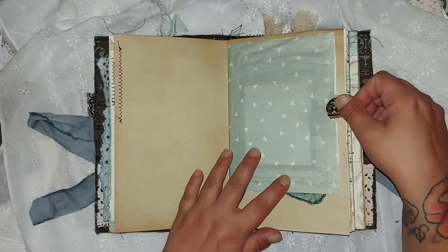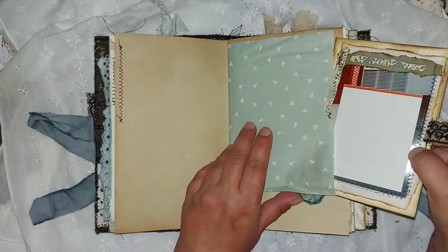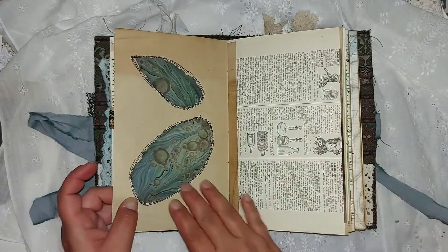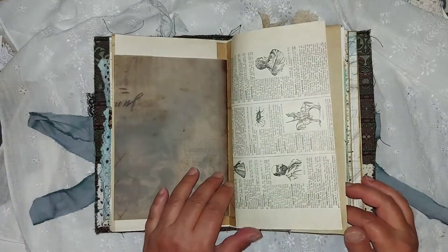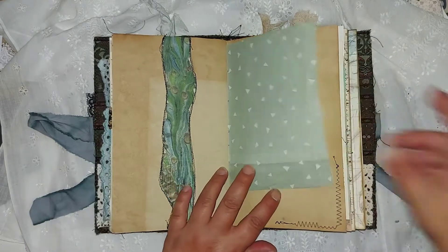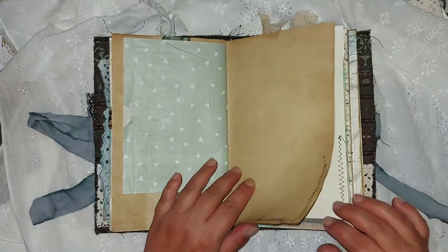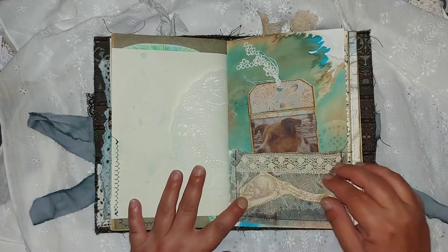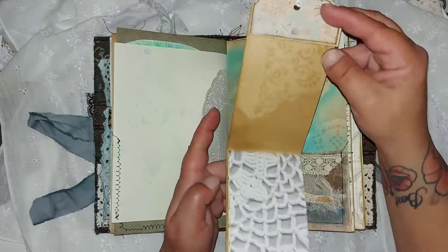That's a dyed paper bag that I turned into a pocket with a journaling card inside. That's a window page — I saw this on Susan Brown's channel about two years ago, so it's been a long time for me. And that's another one.